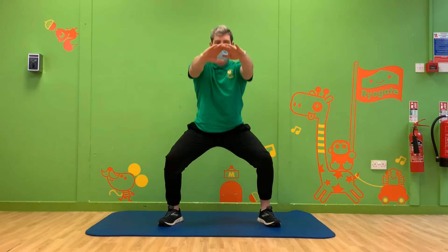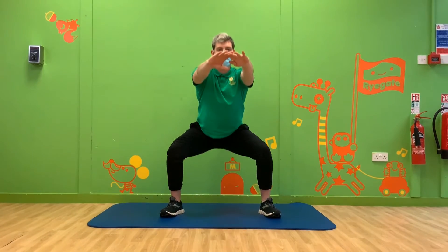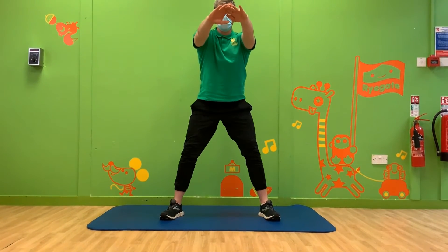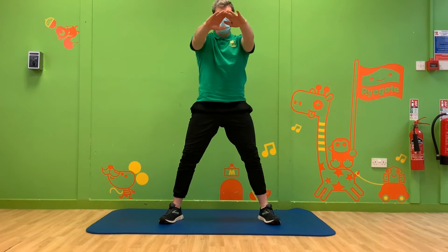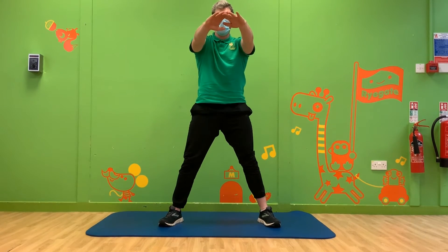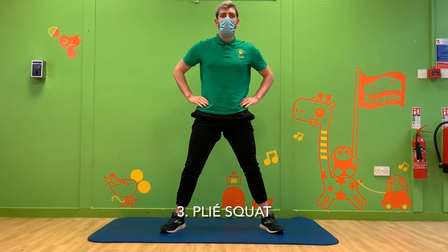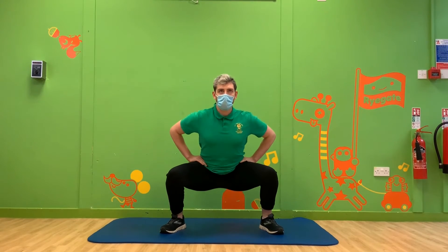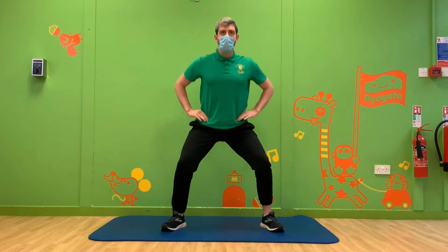Look at Michael's feet here — they are wider and his toes are slightly turned out. When you're ready, slowly squat down keeping your knees wide and push your bottom backwards. You can use your arms to balance just like in our first squat. Our third squat is a bit like the last one. You keep your feet nice and wide but this time you're going to keep your body a bit more upright. This is called a plie squat.